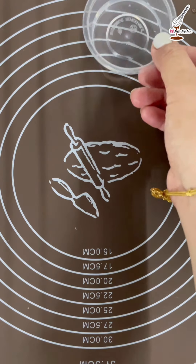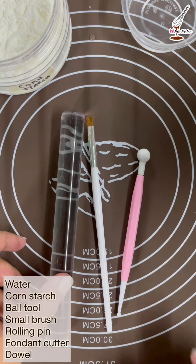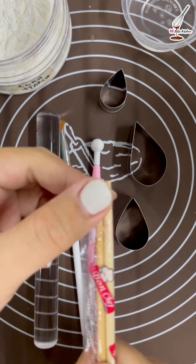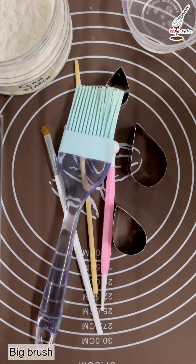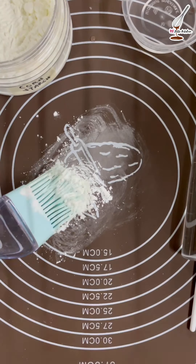Hello everyone, today I'm going to make a fondant rose. What we're going to need is water, cornstarch, ball tool, small brush, rolling pin, fondant cutter, and dowel. I don't have a dowel so I'm using a wooden chopstick from food takeaway. I'll also use a bigger brush for the cornstarch.